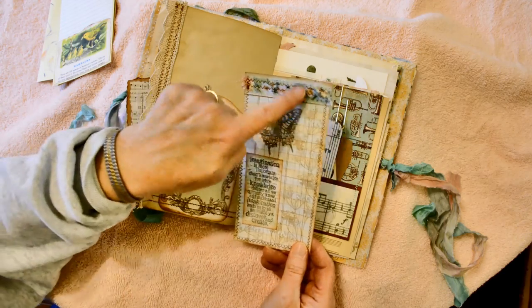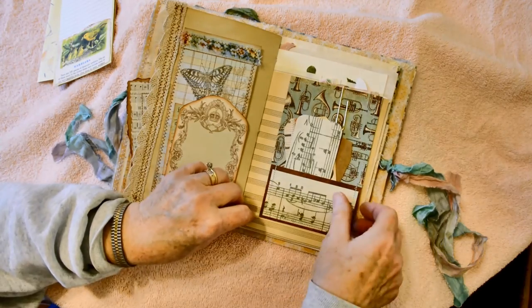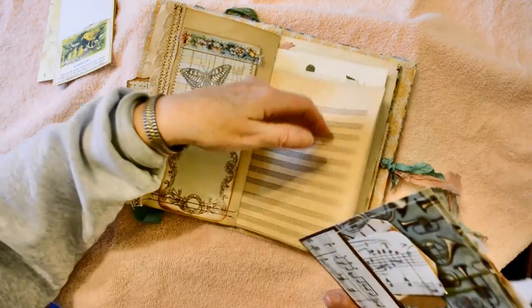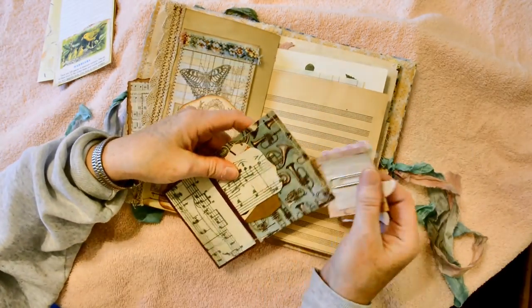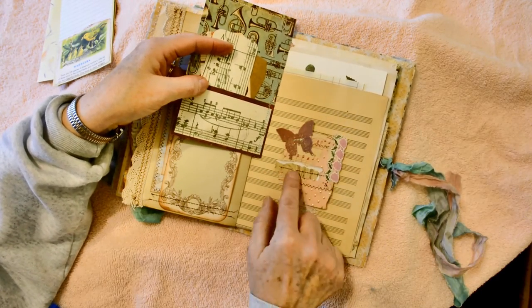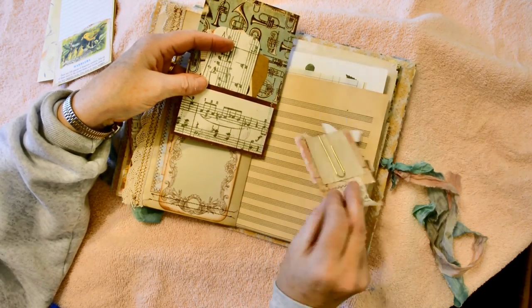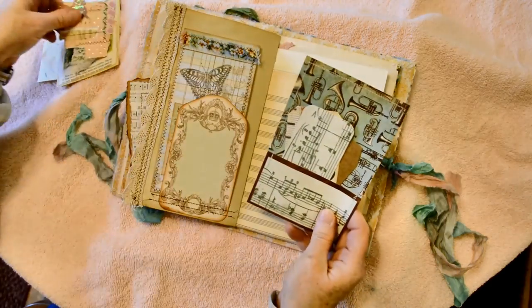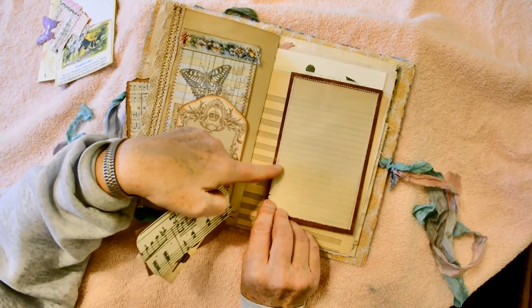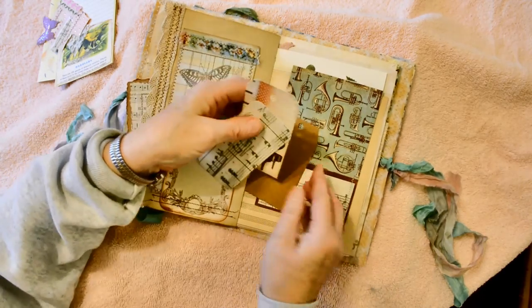I did the stamping here and then separately stamped the text and attached that. Stitched all the way around, stitched some fabric, and plenty of space to journal on the back. This is the second half of that nice music paper and I've made this tag. On the back of the tag that holds it to the page is this pretty altered paper clip — I've layered some music paper and various elements there, stapled a butterfly. This pretty tag has a pocket, machine stitched with vintage school paper on the back, and some various tags to go in the pockets.